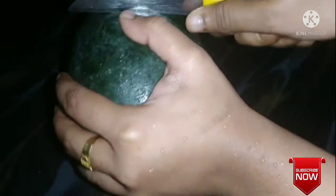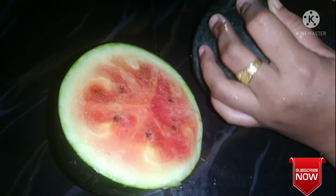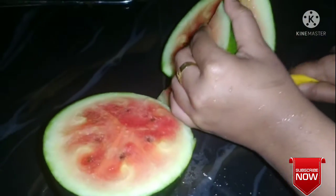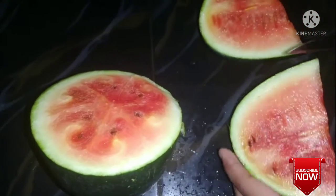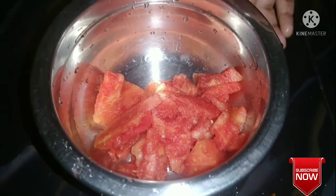We're going to get ready for watermelon juice. We're going to cut it in small pieces. I am going to make a mix of the ingredients.